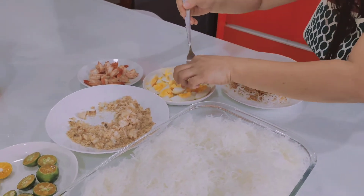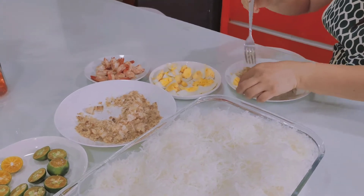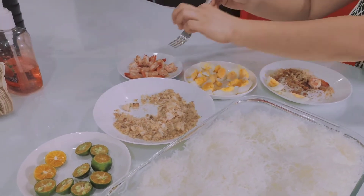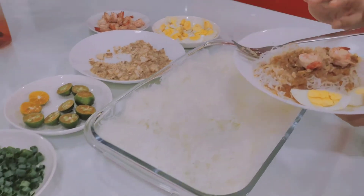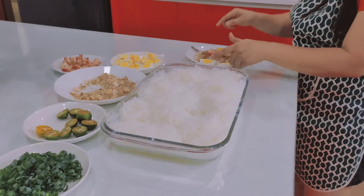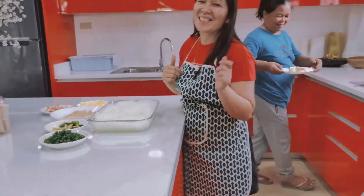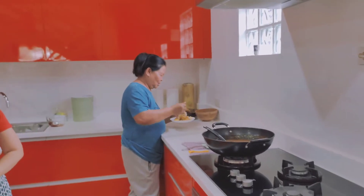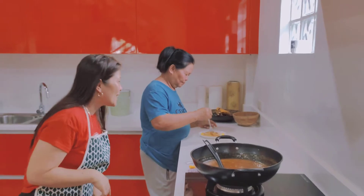And then we add the egg on top. This looks really yummy — tell me!